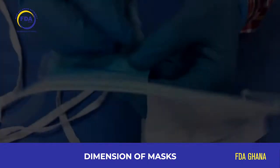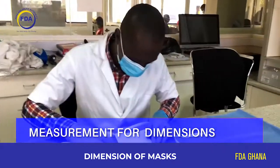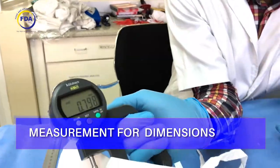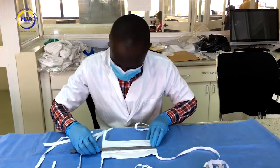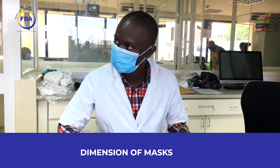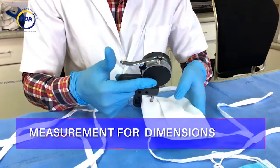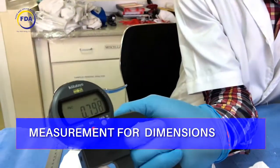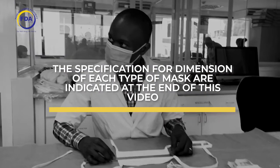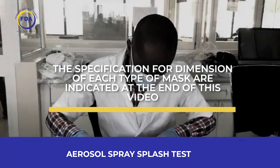In evaluating the locally made mask, the first check is to verify dimensions. The mask must have the correct fit measurements — that is, length, breadth, and thickness — covering the nose, mouth, and chin. Thickness is measured using a digital thickness gauge and the other dimensions are measured accordingly. The specifications for dimensions of each type of mask are indicated at the end of this video.